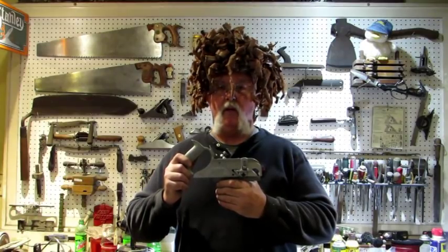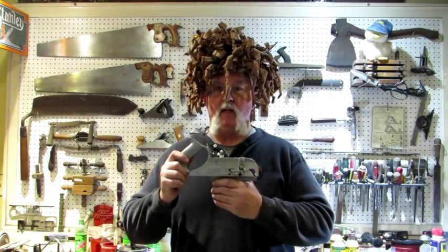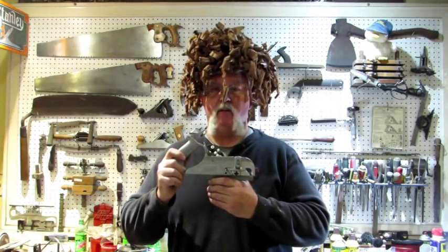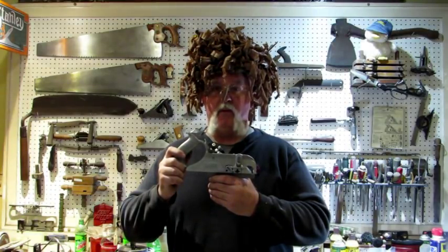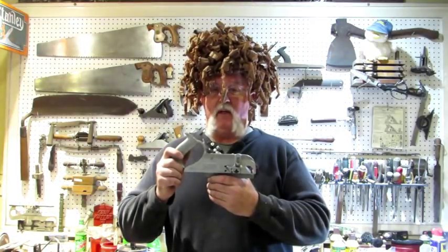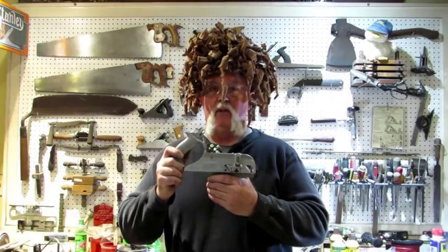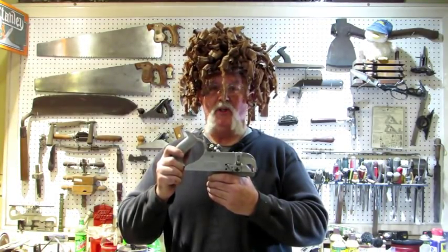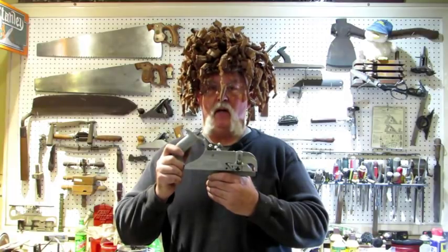My goal is to do a video on every one of the planes that Stanley made — there's about 250 some odd numbered planes if you count the corrugated and the flats. The A78 is one that I thought I would never do. I'm going to give myself credit for this one, but I'm not going to cross it off the list because it's missing the important parts — it's really not a complete A78. But man, it looks good. I hope you enjoyed the video. We'll see what comes off the pile next, but until then, time for supper. Bye.